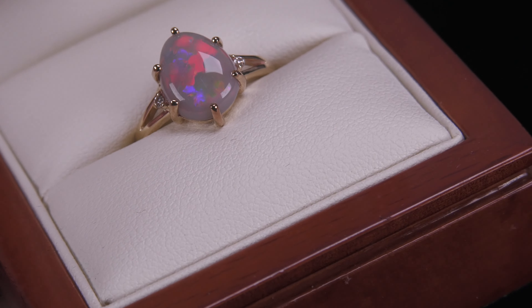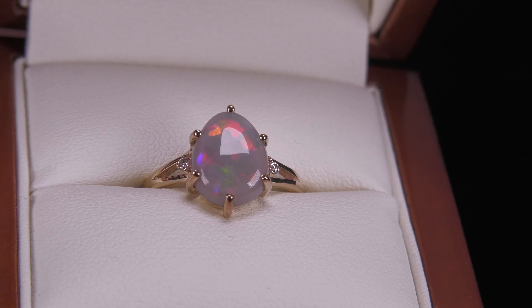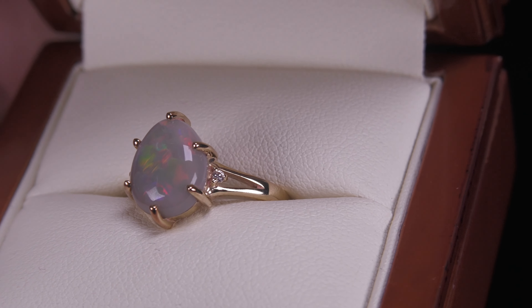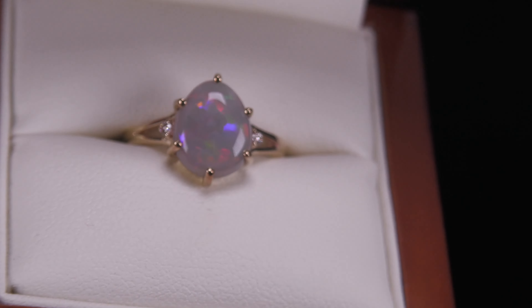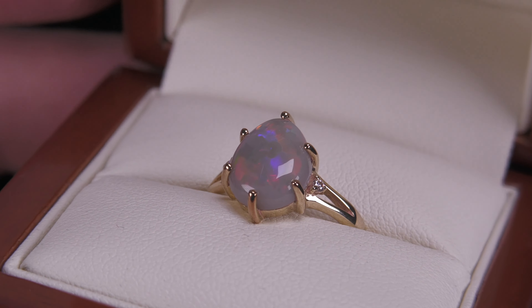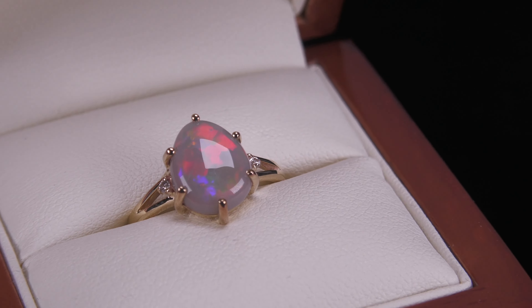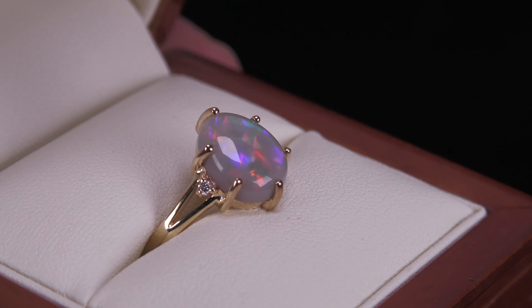Six nice thick strong claws that will help to protect it from being knocked and also to prevent the stone being lost as well. A couple little natural diamonds just on the side there. It is set in 10 carat yellow gold and it's what we would call a semi-black or a dark opal.